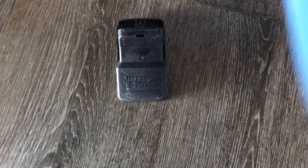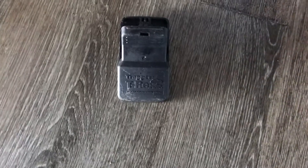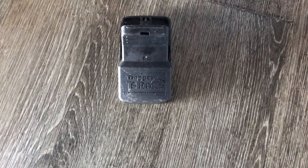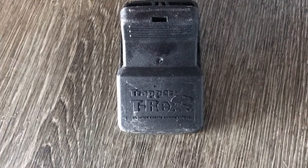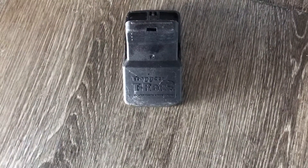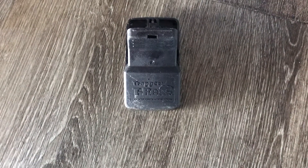Today I'm going to show you how to catch a rat, and we're going to be using one of these T-Rex trappers — in my opinion, one of the best rat traps on the market.